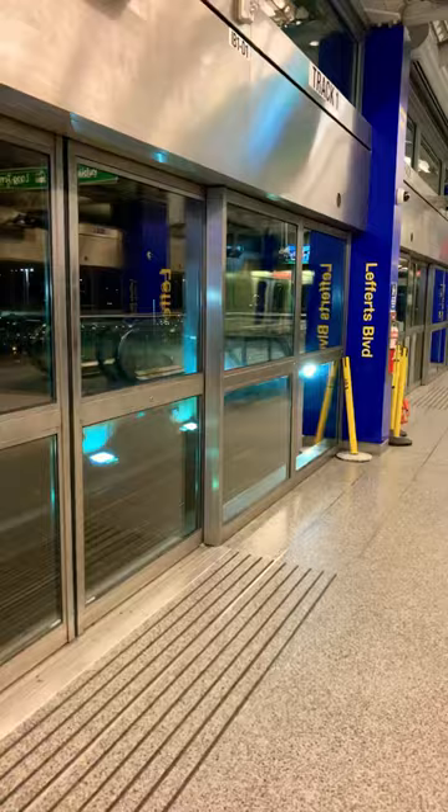Now we're just going to get on the AirTrain, which is free from here. We're going to do a weird transfer at Federal Circle to another AirTrain.